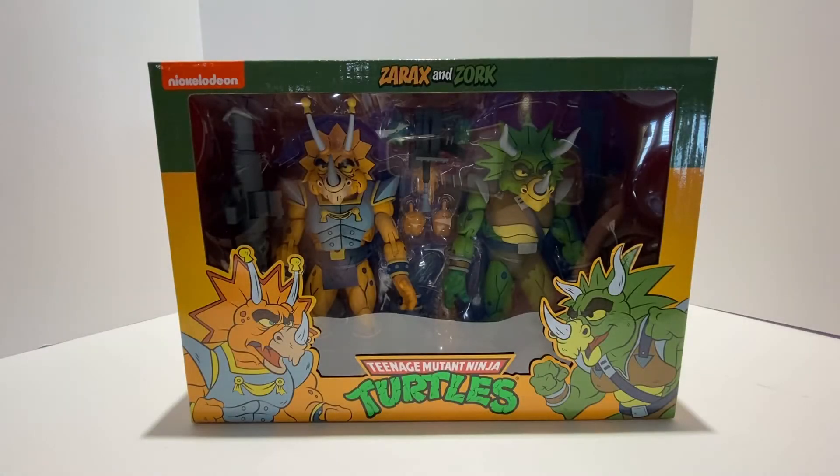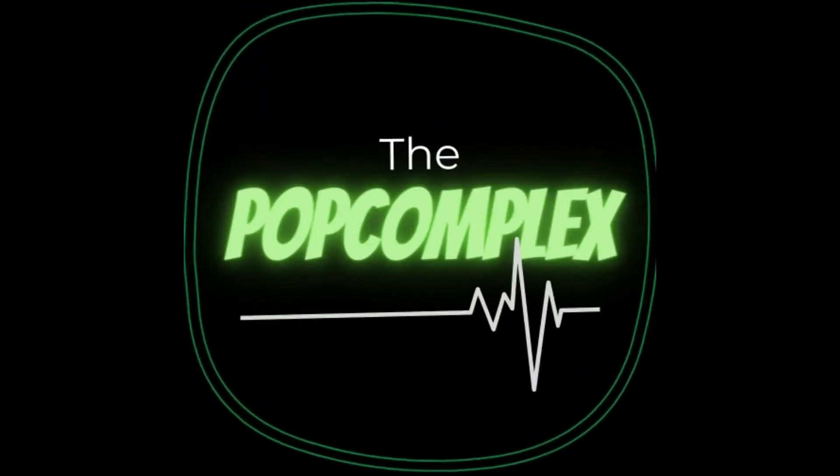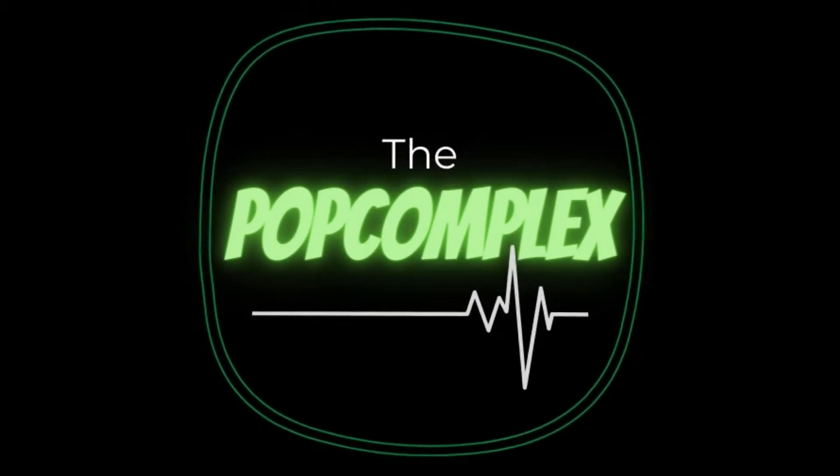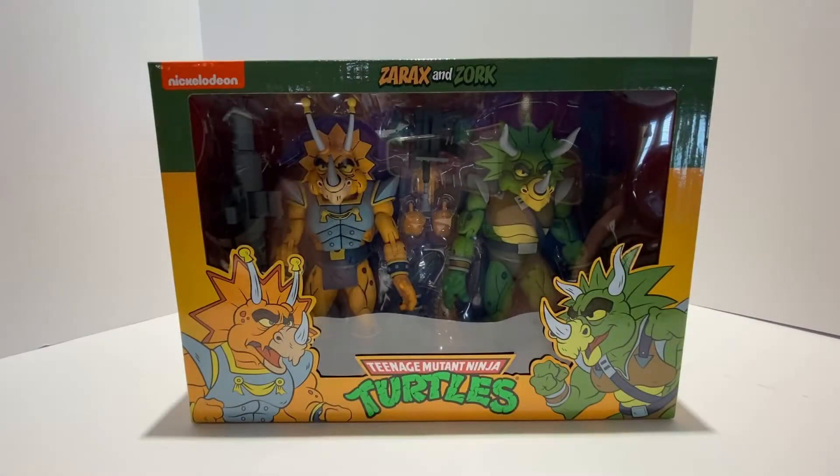What's up guys? Welcome back to the Pop Complex, and it's time for another Pop Complex Unboxing.